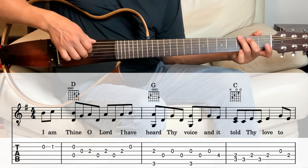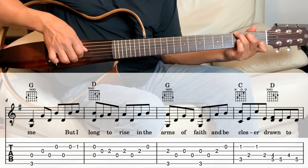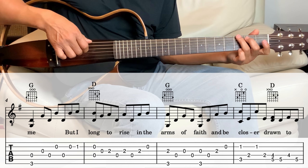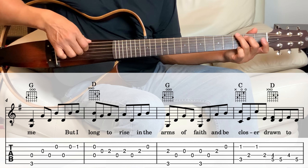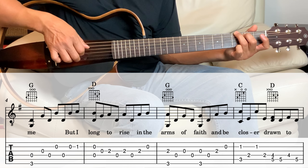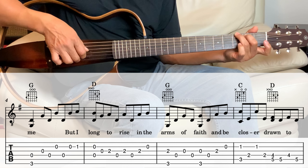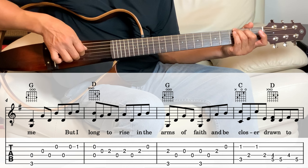Next we're going to the G. We're playing the sixth string and the fourth string for a quarter note here. And then third string, fourth string, second string, fourth string, second string, and the second string, first fret.